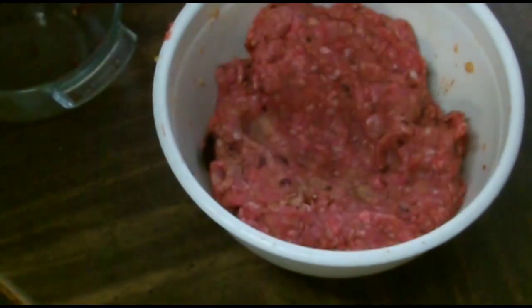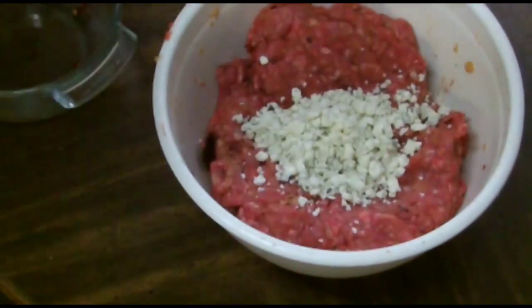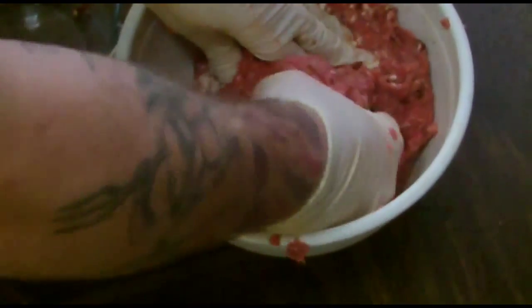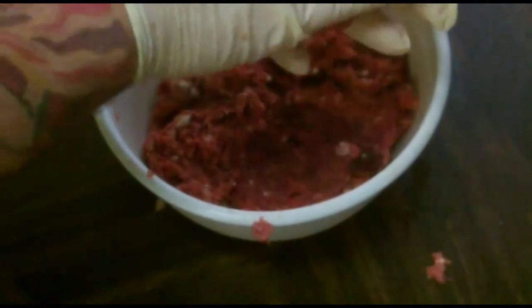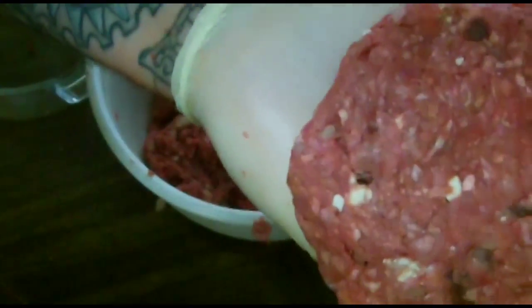We're going to go right in here with about a half a cup of blue cheese crumbles — not too much, because that cheese will get soft and it will break apart when we're grilling these. Depending on what size burgers you make, I like to make about five burgers. You're going to get a good size burger that should fill one person up. You want to make sure you can see the peppers throughout and the bits of cheese all throughout.